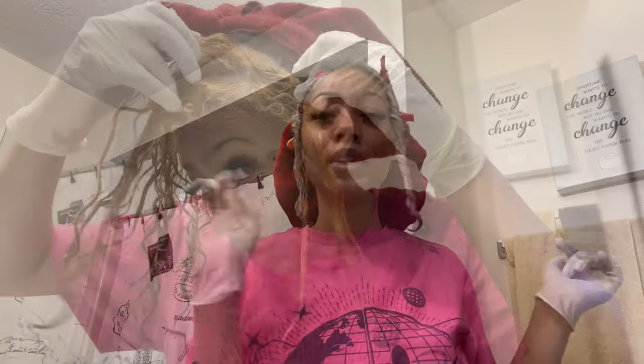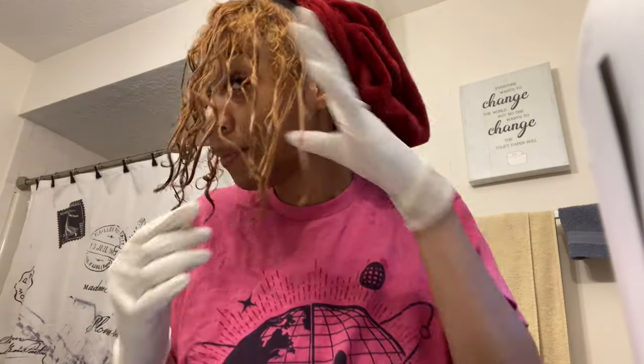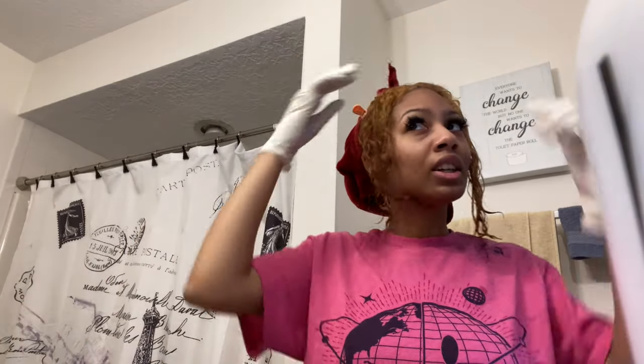I have to go back because there are a few spots that are missing — the ends are still black. So I'm going to put bleach right there and touch it up for another 10 minutes. I want it lighter, but we've got this orange. I'll bleach it one more time.